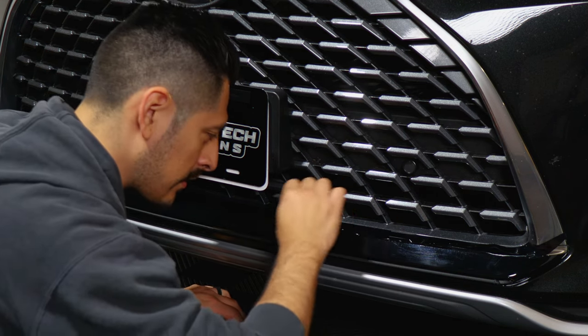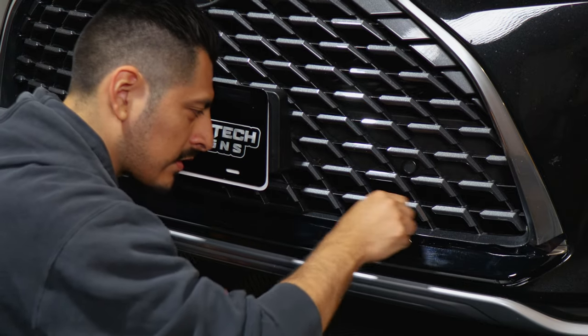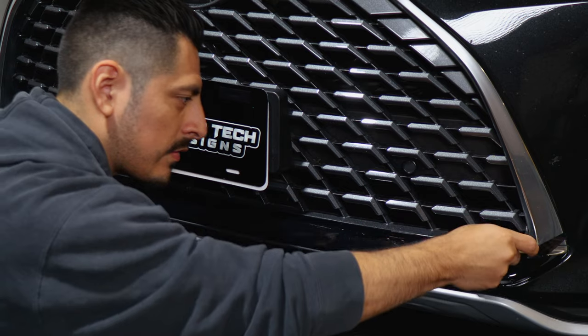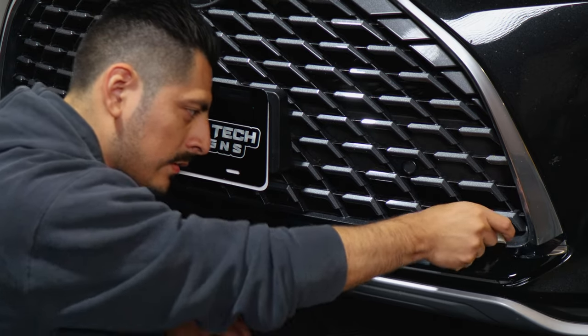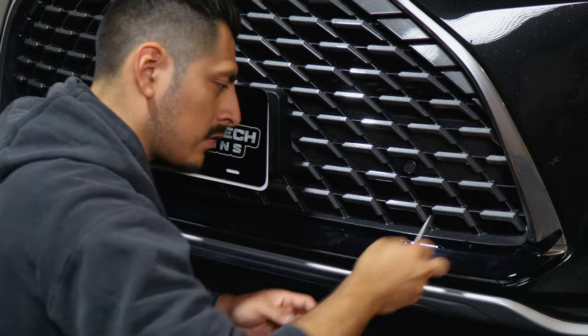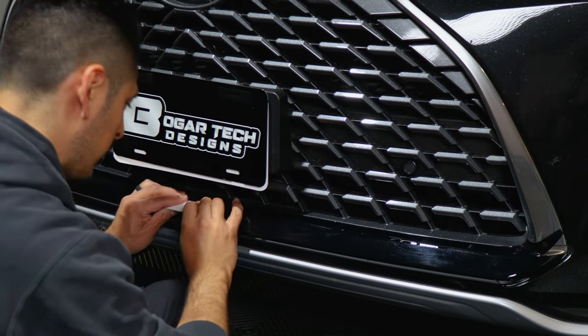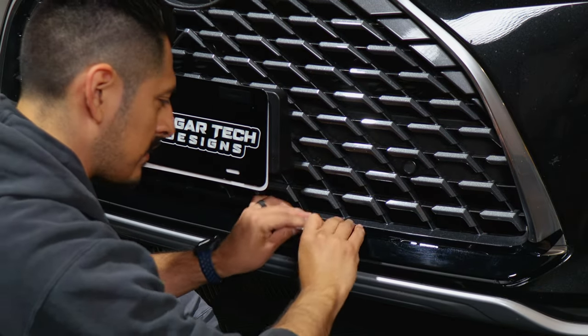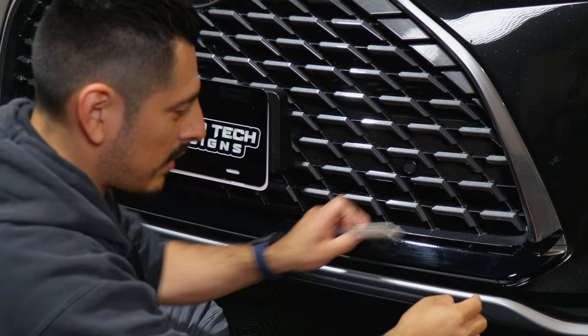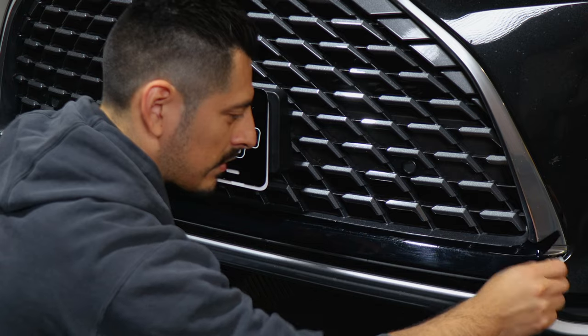Now the next step is to tack it down. With your squeegee, tack down the flat surface, making sure you're careful not to crease the film. If there are fingers, take your time tacking them down — squeegee at an angle. Now finish off tacking down the bottom piece. The film is going to overlap just a bit on the bottom half that we installed first, but that's perfectly fine.